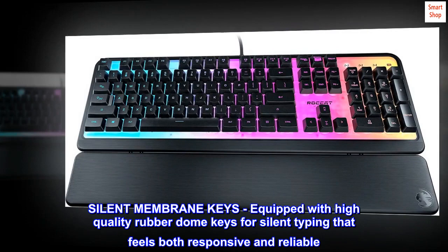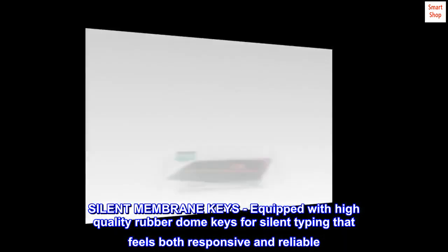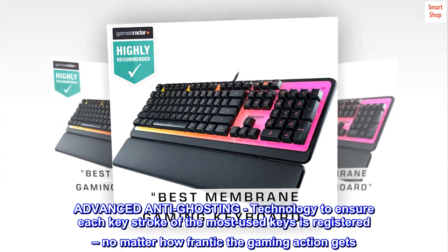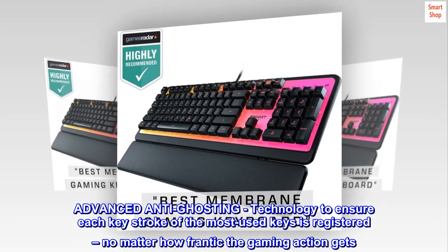Silent membrane keys, equipped with high-quality rubber dome keys for silent typing that feels both responsive and reliable. Advanced anti-ghosting technology to ensure each keystroke of the most used keys is registered, no matter how frantic the gaming action gets.